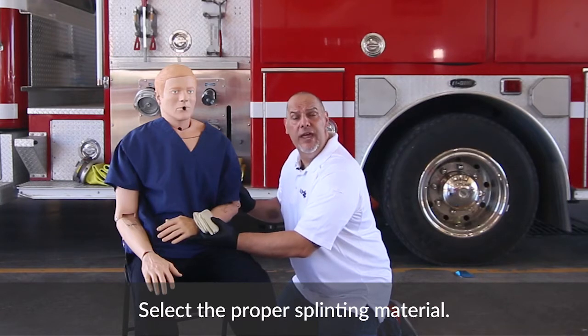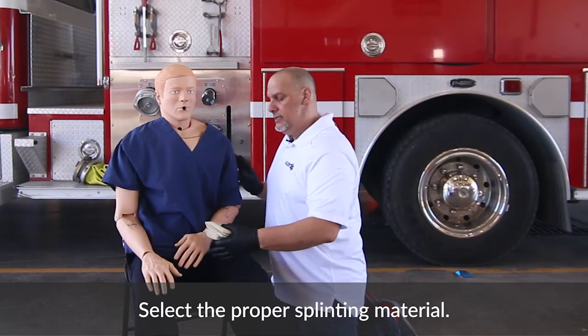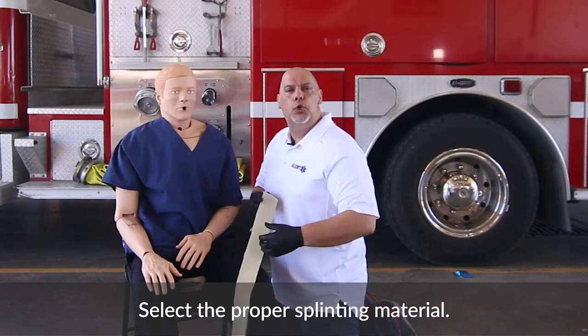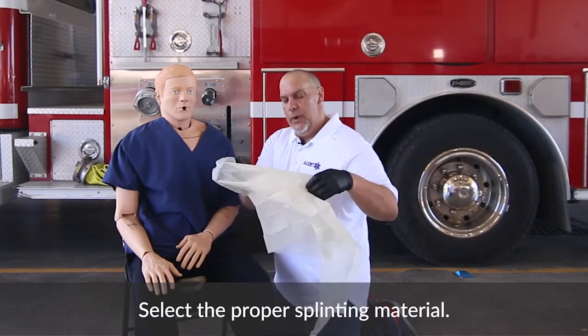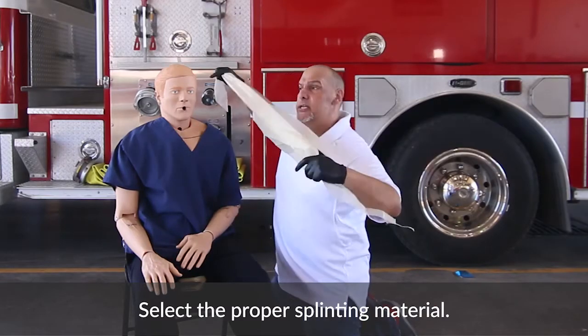What you want to do now is pass this off to your partner — they hold manual stabilization while you choose the appropriate splinting device. We're going to use two triangular bandages. Now it really is kind of an old-school way of doing it. There are a lot of things on the market that you may have in your departments, but we're going to use our triangular bandage.